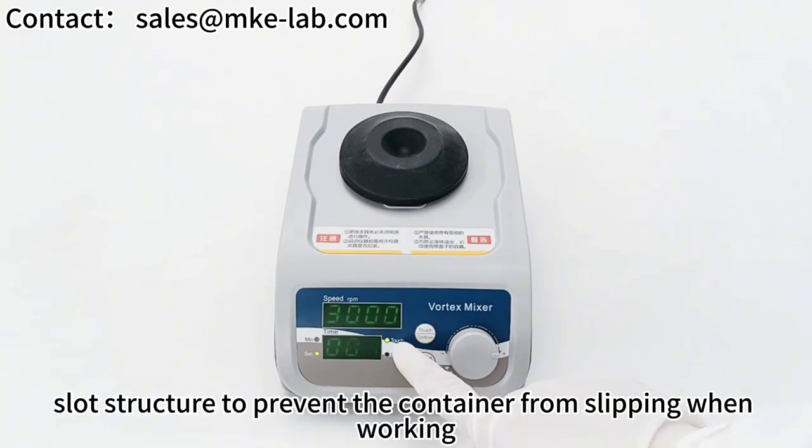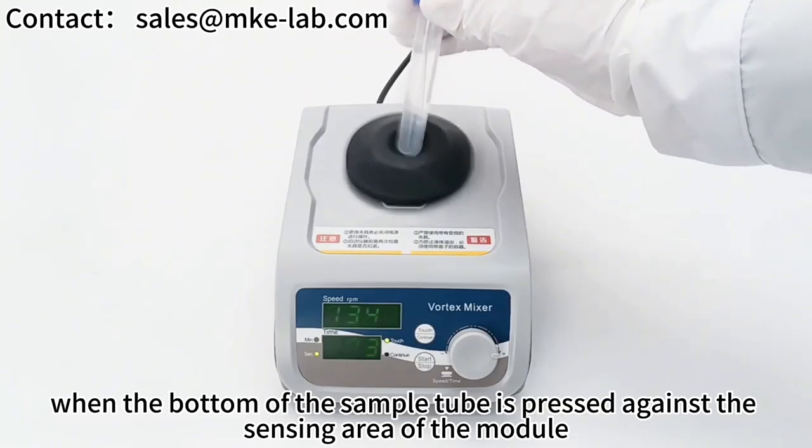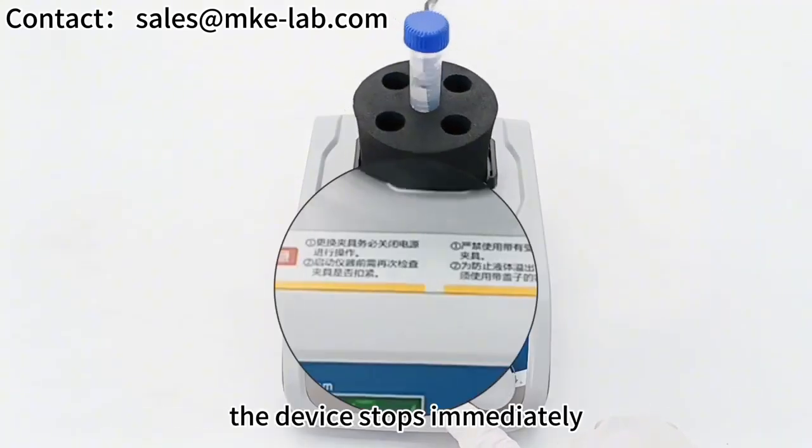The K10-1 module adopts a slot structure to prevent the container from slipping when working. When the bottom of the sample tube is pressed against the sensing area of the module, the device will automatically run in positive timing. After mixing and removing the sample tube, the device stops immediately.